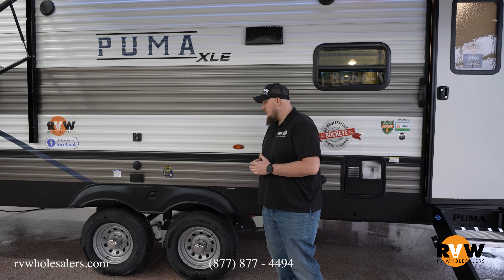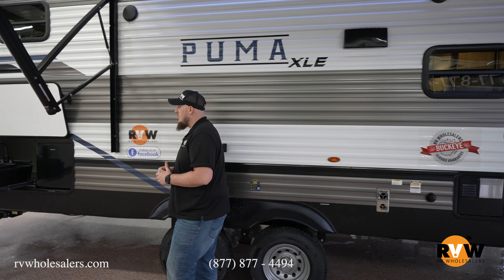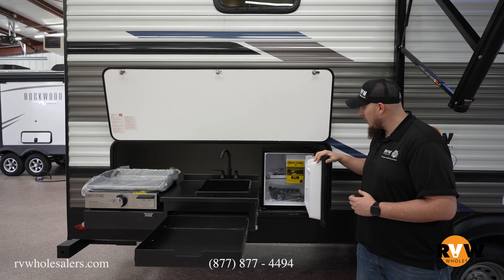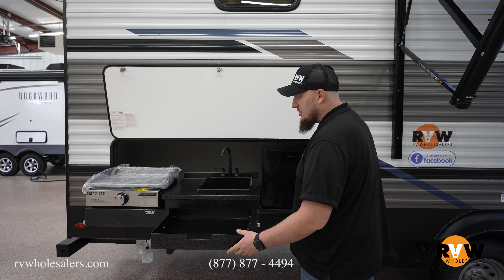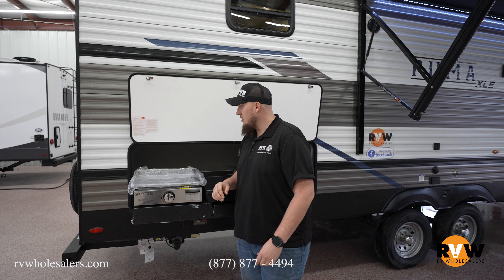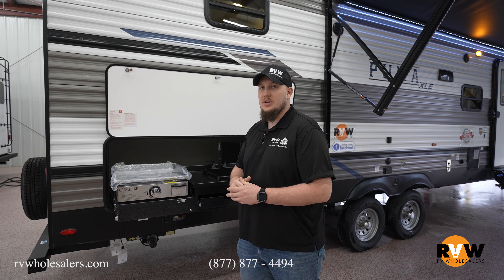On the subject of blowouts, easy to replace if you do have one, and there are plastic blowout guards — easy to replace and doesn't cost you an arm and a leg. Moving back down the camper, you do have a mini kitchen with this specific one, featuring a mini outside refrigerator, awesome setup for spatulas and everything, a sink with a dump station, and a Graystone griddle for cooking pancakes and bacon while you're outside. Awesome little mini kitchen there underneath your bunks.